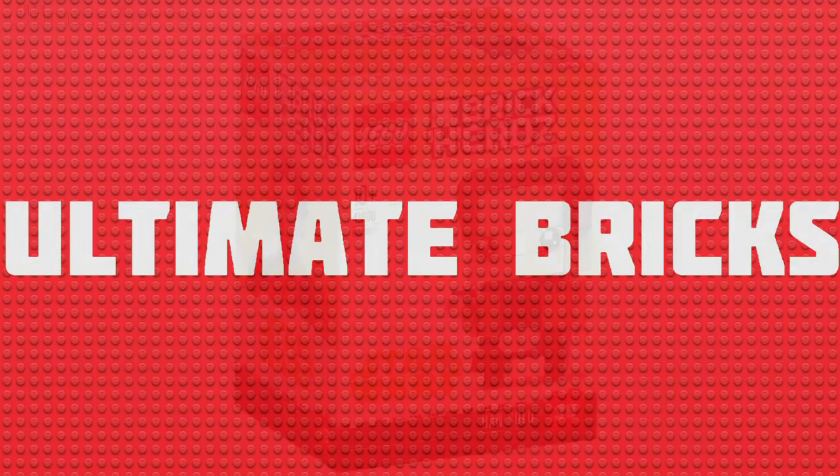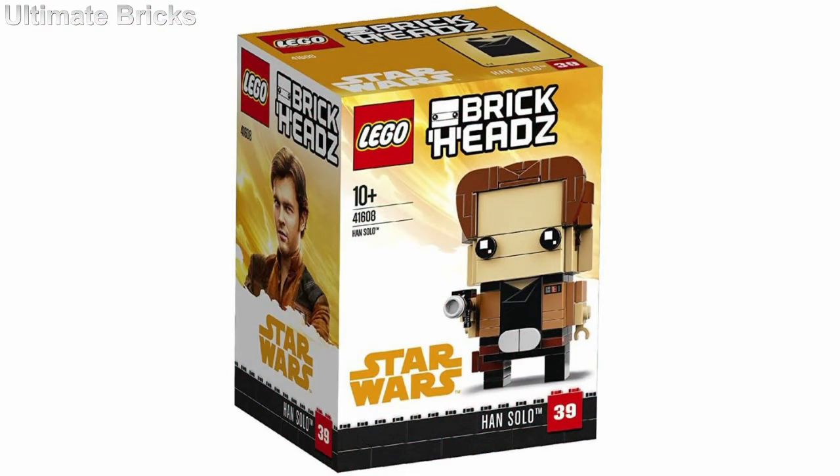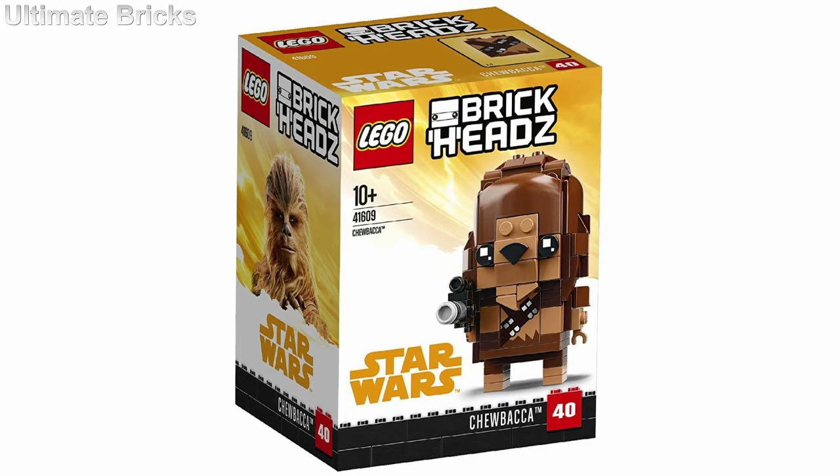Hello everybody, Ultimate Bricks here, and recently two new Han Solo movie brickheads were revealed. I'm pretty sure these are going to be the only Han Solo movie brickheads, so let's get right into it.